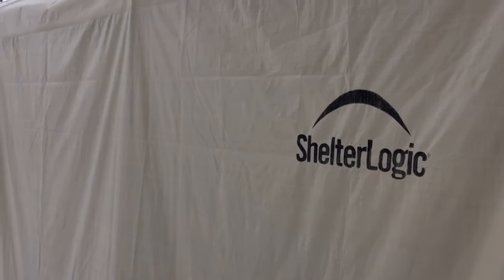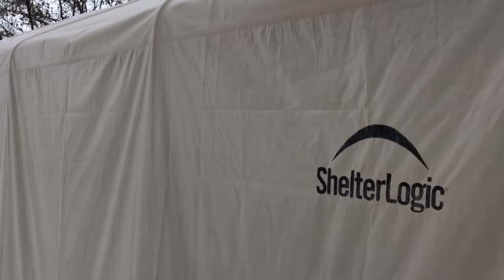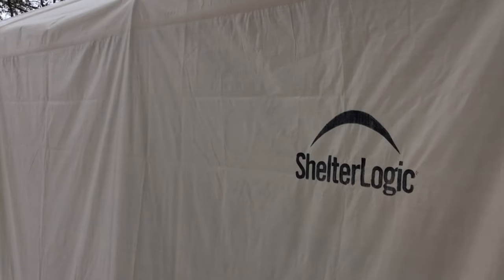Hey, this is John Young with the Weekend Handyman. Today we're going to look at a Shelter Logic car shelter, carport here. This is actually year two of this, and I wanted to give an update on how this has worked for year two.